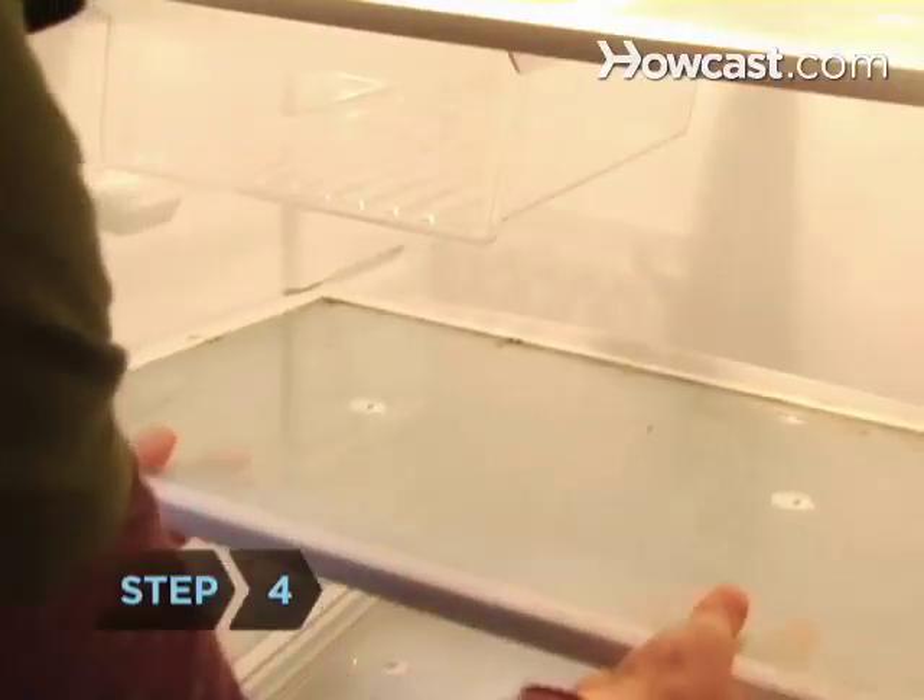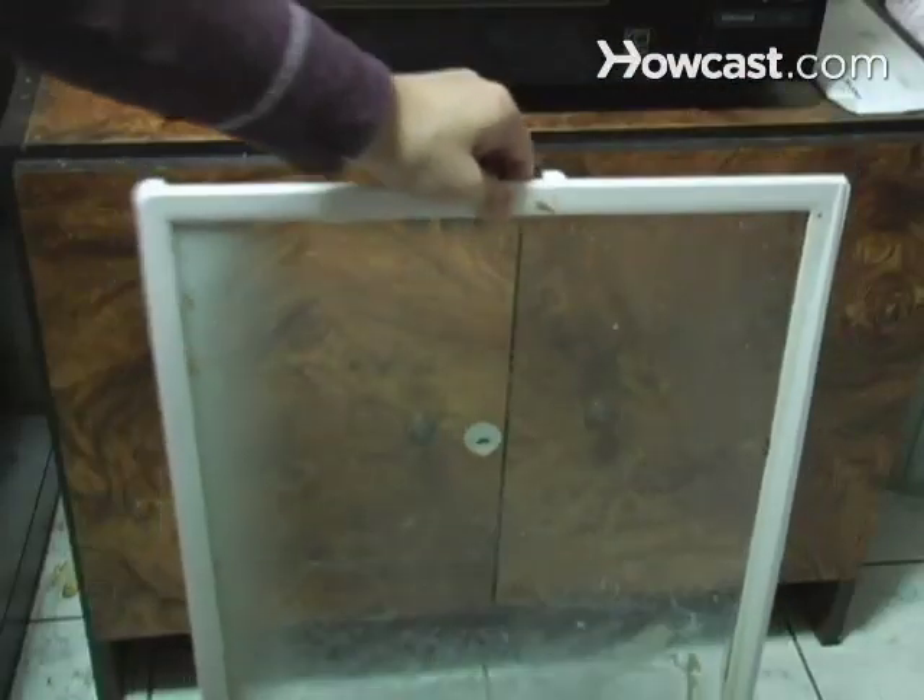Step 4. Remove the shelves, bins, and any other detachable items. If you have a drip pan, remove and drain it. Set those pieces aside.